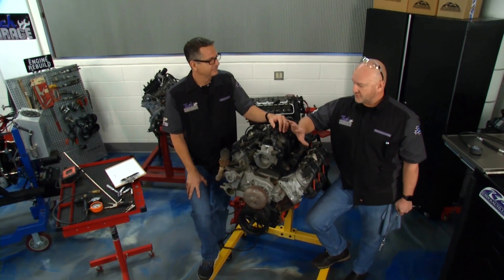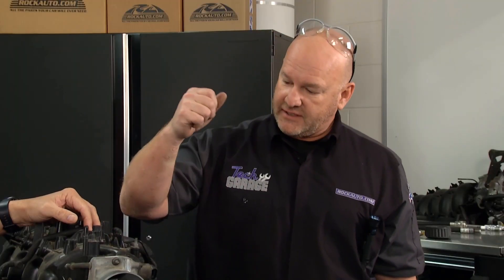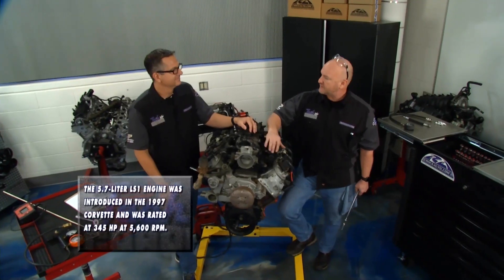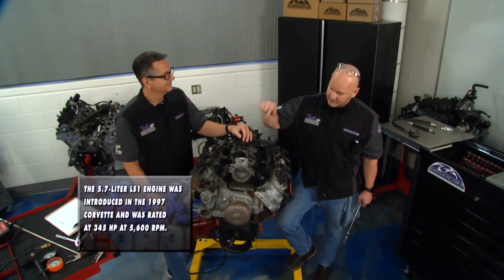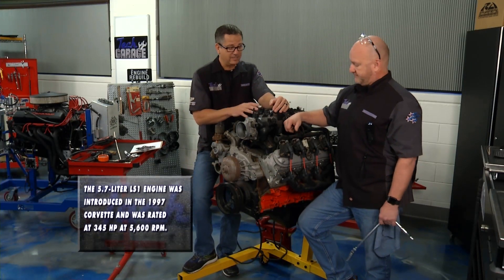This is an awesome motor. You can do so much with it — it fits in so many things. We're going to be methodical, and for a change, we don't have to drive a vehicle out of Tech Garage tonight. We can take our time, work on it a little bit on every single show this year. We're going to make a bunch of power, and we're going to do it on a budget — but it's going to be right, and when it's done, man, it's going to run.